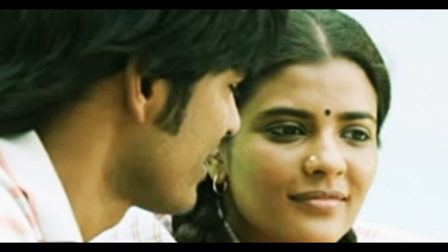So first day shoot, Danush and Vetri-Maran discuss that you are getting a lip-lock. You are getting a lip-lock.